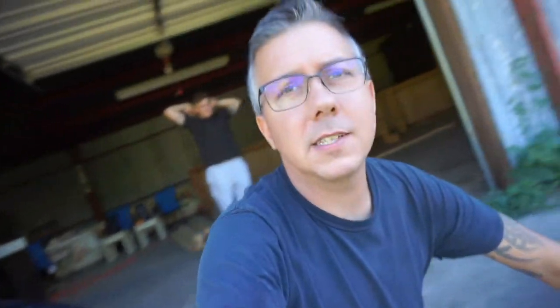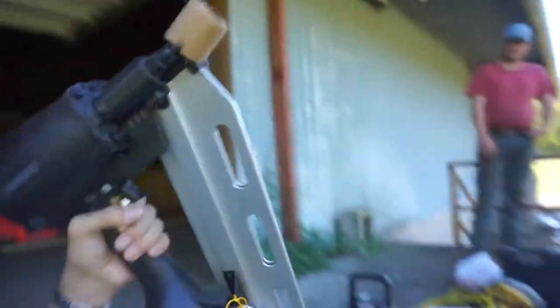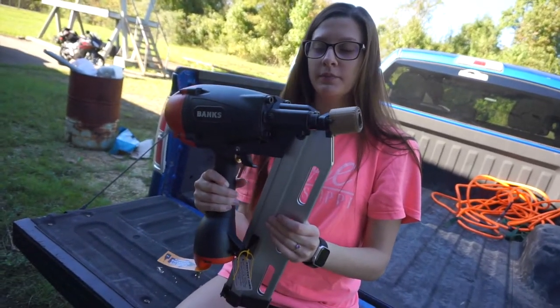We went to Harbor Freight and figured we'd do a quick review while we're at it. I bought this Banks framing nailer. That thing's huge — gigantic. Anna, hold this for size reference. Anna, what are your thoughts on the nail gun right out of the box?